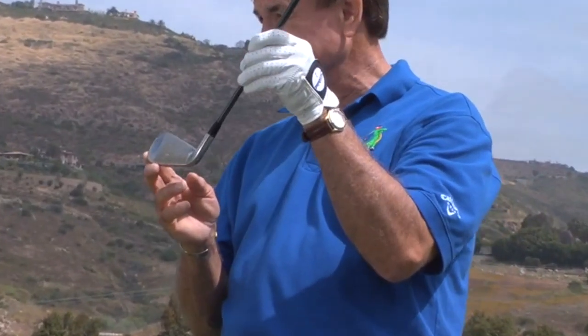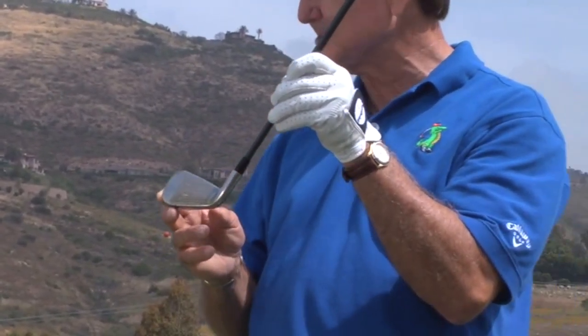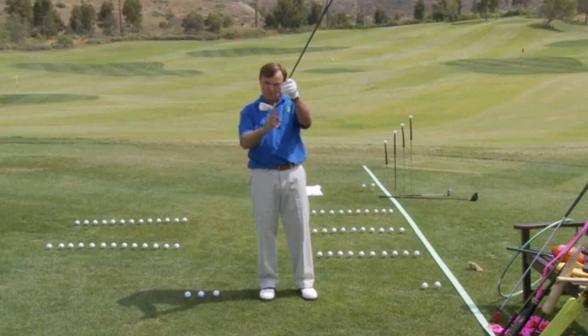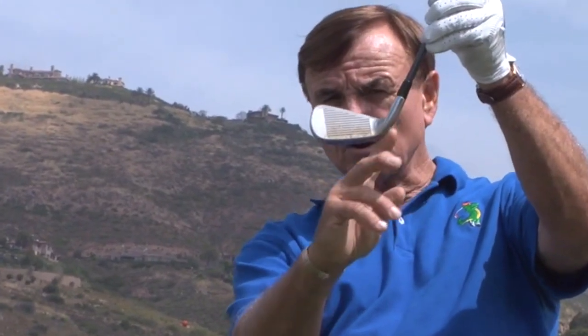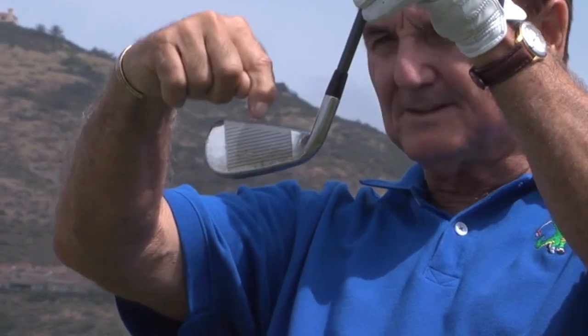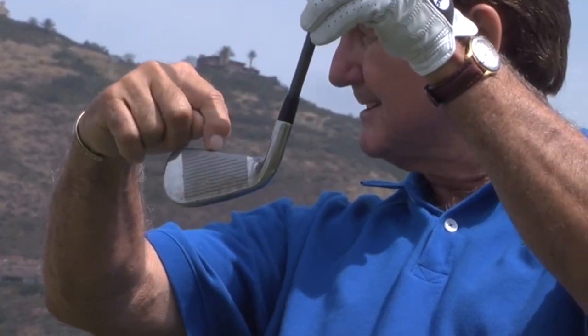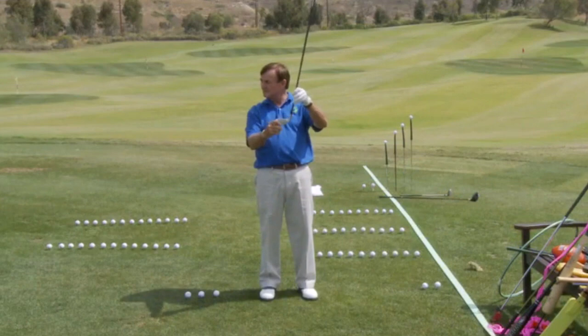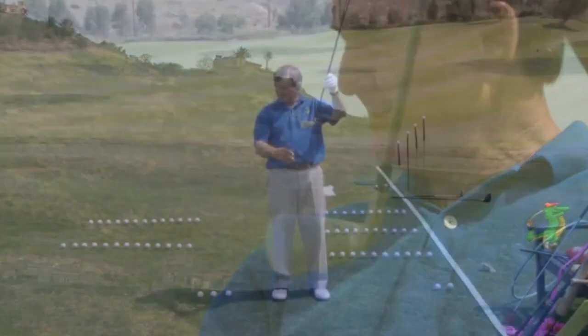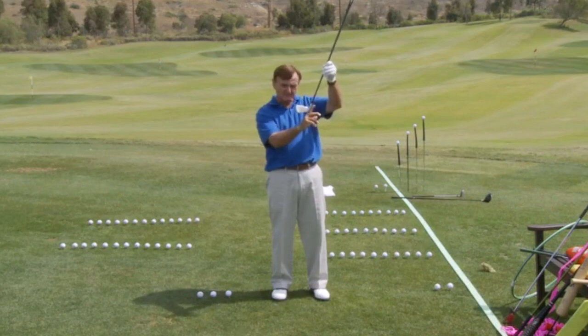Now let's talk about this precision instrument. It's a club, but clubs are made to beat things — and this one has a specific design. In all your full swing clubs, the shaft comes into the back of the head. None of your full swing clubs has the shaft going into the top of the head. For putters, the shaft comes in the top because you want a pendulum swing — accuracy, not power. But all full swing clubs have the shaft coming in the back.